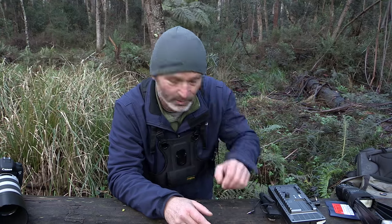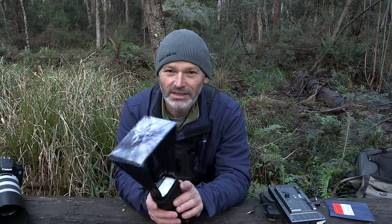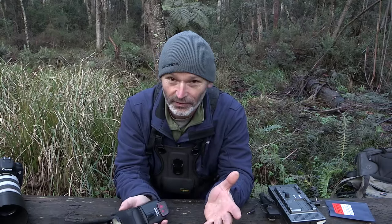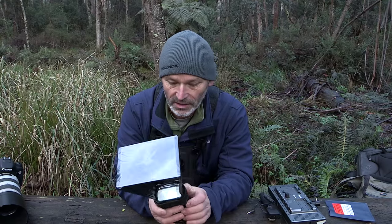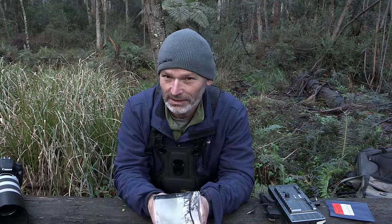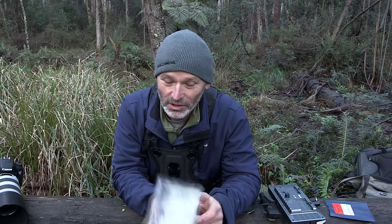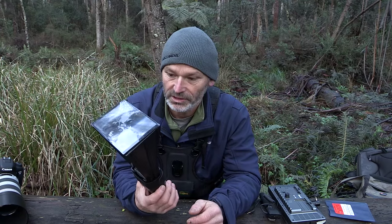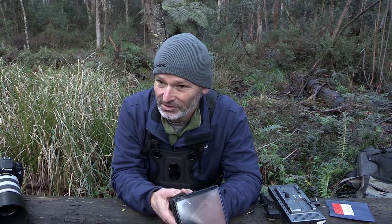Another fantastic tool for wildlife photography, especially out in the forest, is the flash extender — also called the Better Beamer. This is a brand new one. My other one had a crack in it that got worse and worse until it absolutely destroyed itself a couple of weeks ago. These have actually come down in price dramatically — I paid somewhere around just under $60.